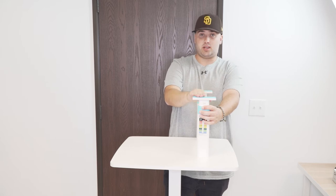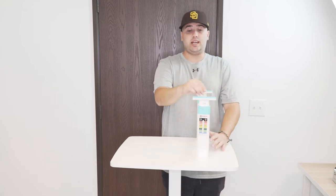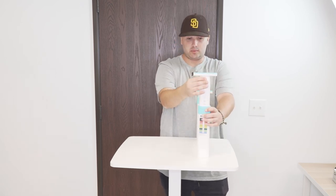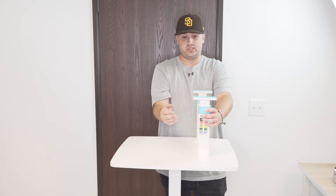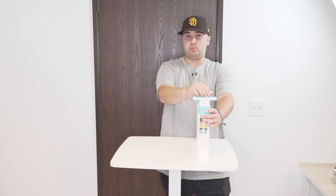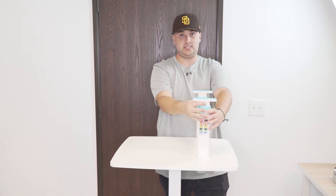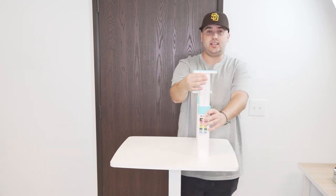Once it reaches the bottom point, you need to press this leg all the way down for the lock to reset, or else you'll be able to pull it up and back down and it's not going to be safe or secure. So once it reaches this bottom point, you're going to push down — hear that lock — now the locks are back and reset and you can adjust the height again.